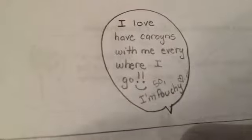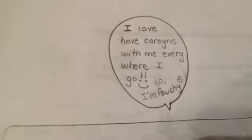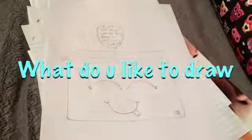I just did that little heart right there, and my speech bubble says 'I love crayons with me everywhere I go, so I'm Pouchy.' See — pouch, get it? Pouchy! I got this from a YouTube video. I hope you enjoyed. Like, comment, and subscribe. My question of the day is: what do you like to draw? Toodles! Bye-bye.